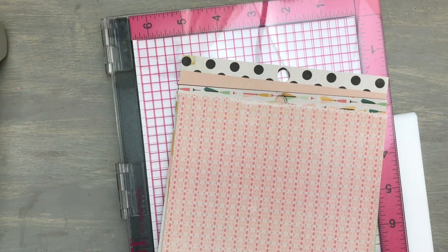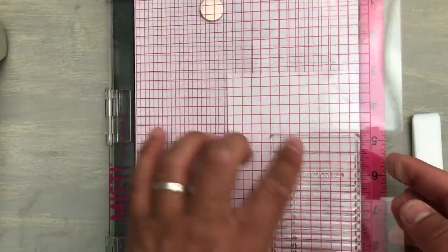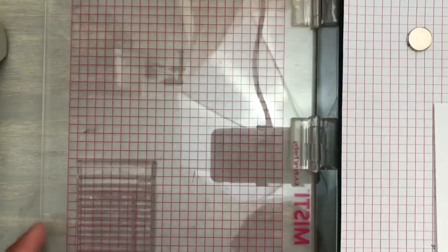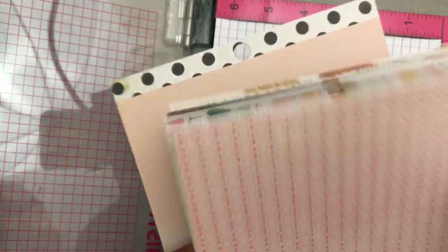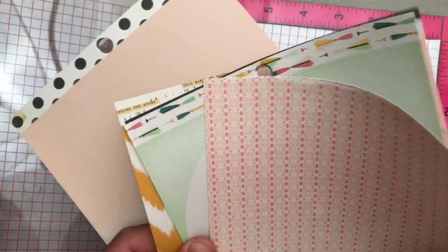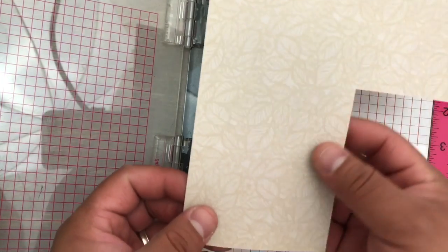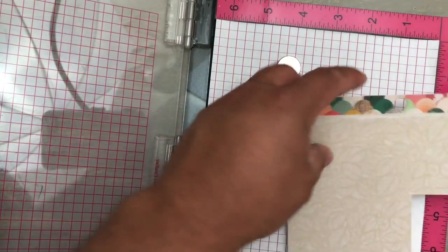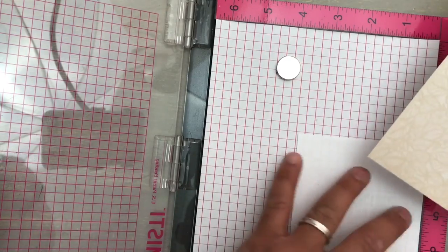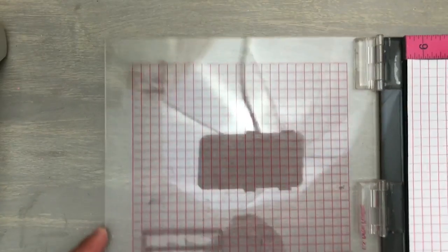We'll go ahead and do the library card first. I already have my Misti set up with my stamp. I've already picked out some very simple patterns from the Maggie Holmes Open Book collection for the card, except for the yellow one. Let's continue — I plan to make several with this one. We'll place the used piece aside so we can use stuff and not waste it. I'm going to go ahead and just ink it. I have it all set up.